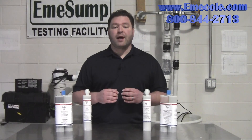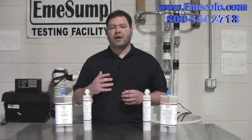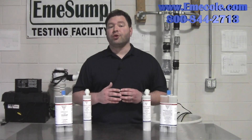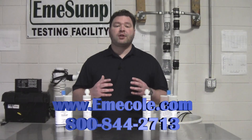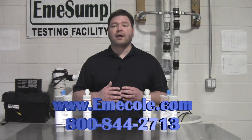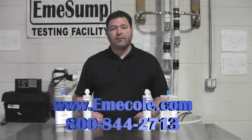Both polyurethane and epoxy do an excellent job of waterproofing cracks. So whether you're simply trying to seal a leaky crack or add strength to a foundation, we have the right injection material for you. For more information, please visit our website at www.emicol.com or give us a call at 800-844-2713.